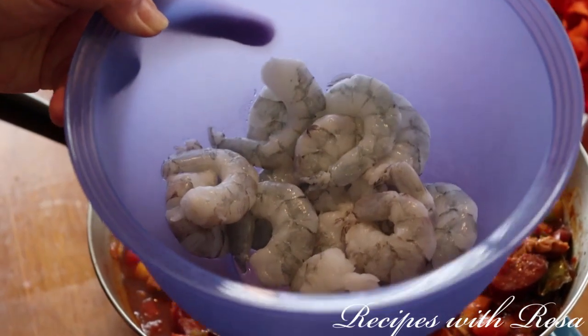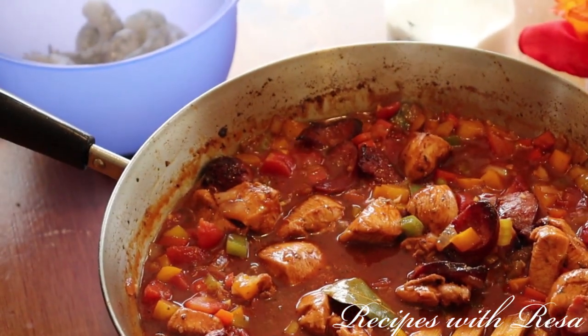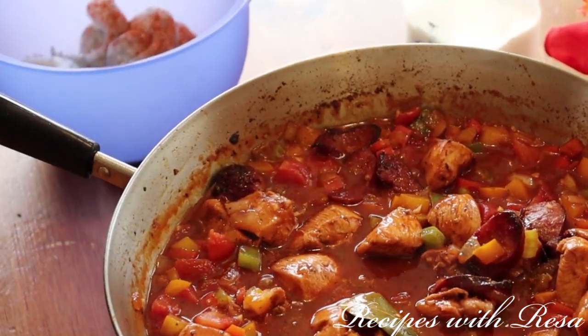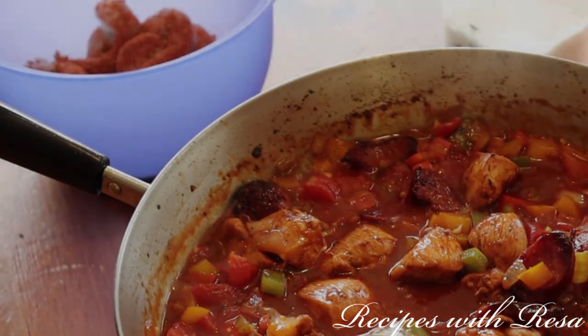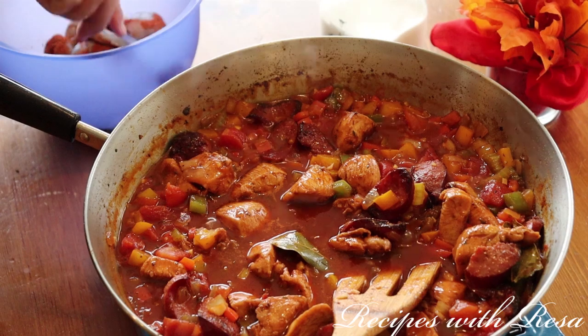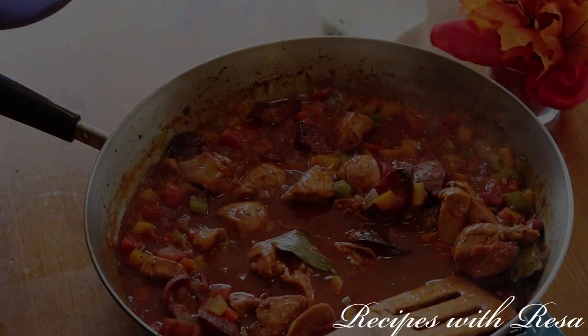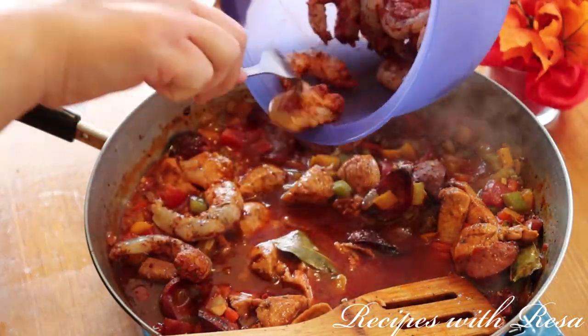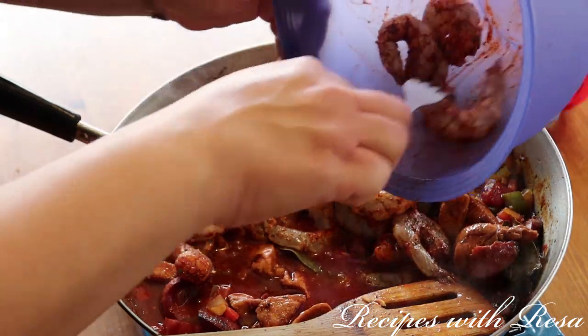Now we have some shrimp. I have about a half a pound of peeled and deveined shrimp, and I'm going to season it liberally with the Cajun seasoning once again. We're going to give it a nice stir, then put it into the pan, cover it, and cook for between two to three minutes.